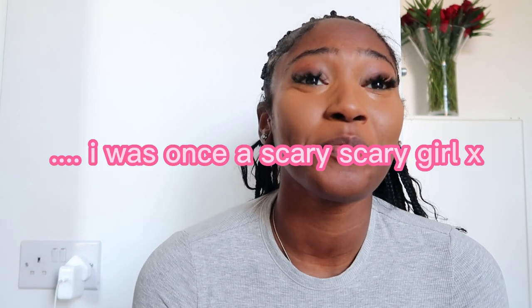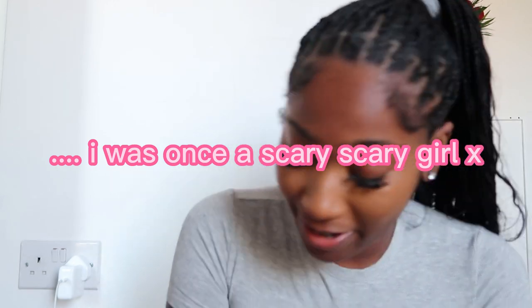Truth be told, I used to do my concealer and just leave it like that - I would not do anything else to my face. I would do concealer and then lip gloss, no lip liner. Scary girl.